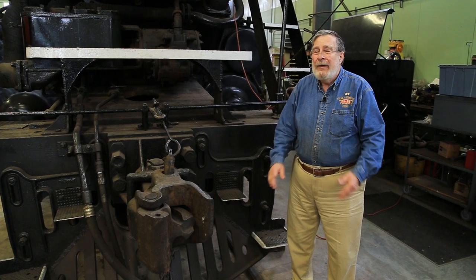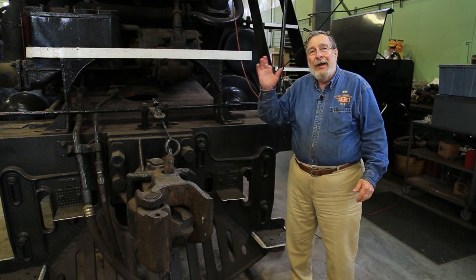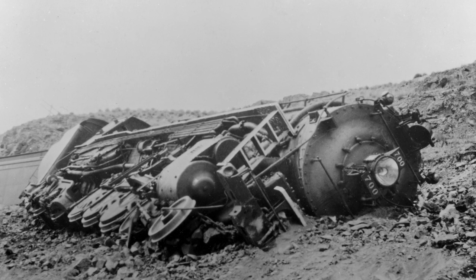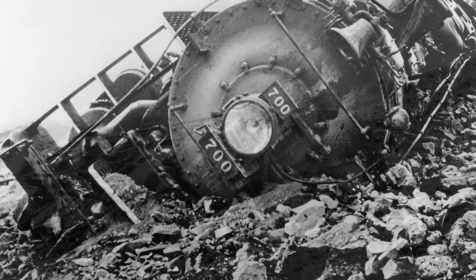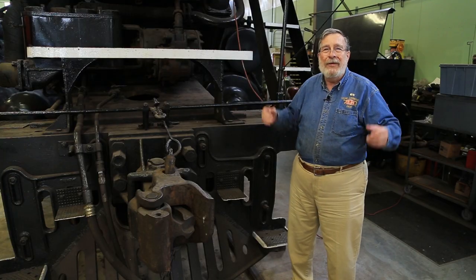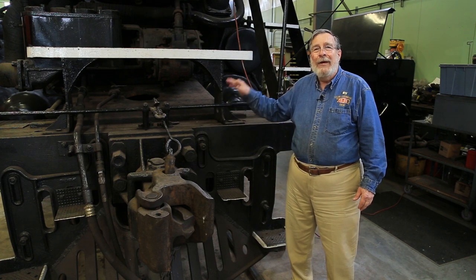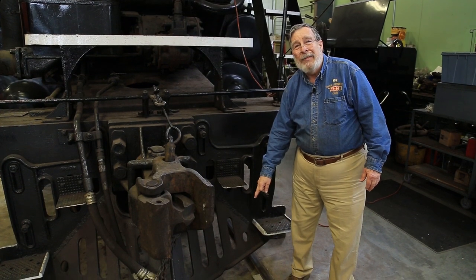In 1947, this engine — I think it was coming down the Snake River — ran into a rock pile. It threw the engine off the track and it slid down the bank to the river. It was a pretty big mess; took them a long time to clean it up. They actually had to cut the boiler off the frame and take it out in two pieces. The only indication that this engine was ever in that wreck is this dent on the bottom of the pilot right here.